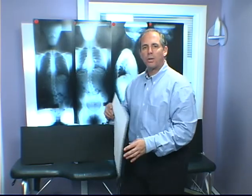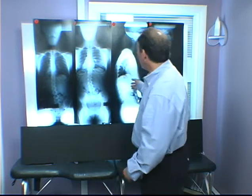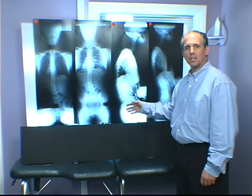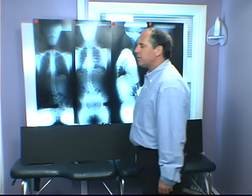They act as a single synchronized functioning unit, which means that you don't have a neck, a back, and a low back. Everything works together and that's going to become apparent here on the x-rays. What we have here is a standing and sitting full spine set of films, all taken at the same time, about four or five minutes between them. The first film: breathe in, breathe out, relax, let your body slump. So you have the standing lateral.